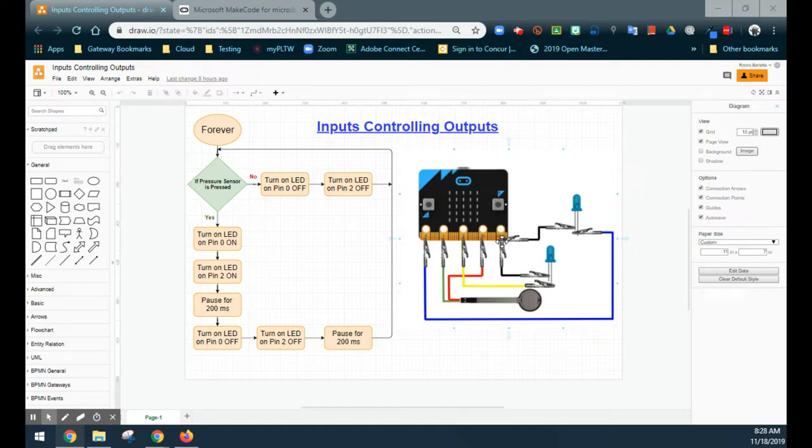Since both LEDs are outputs, they both need to be grounded on our micro:bit. The pressure sensor, which is our input, has one end plugged into pin 1 and the other end going to 3 volts. Inputs typically go back to 3 volts, while outputs go to ground.